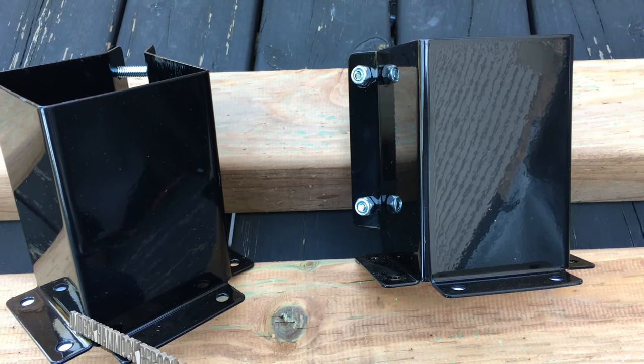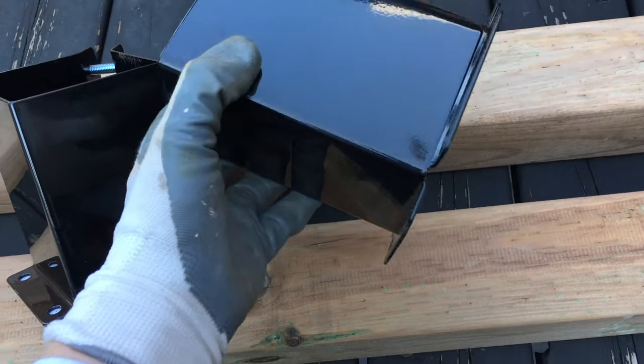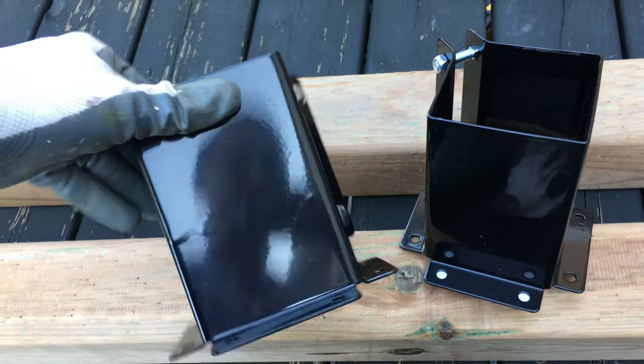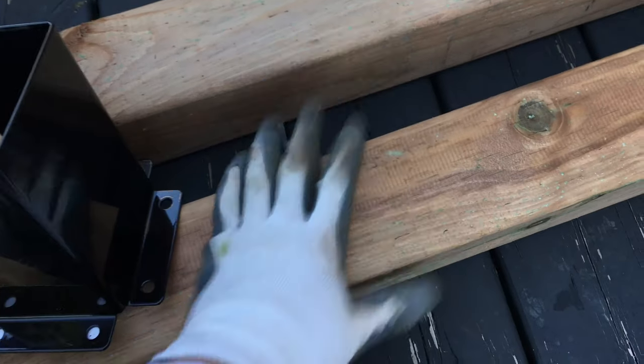Hey guys, so today we're going to be making a pergola. We bought these 4x4s right here — they cost $13 Canadian, so you're looking at maybe $10 US. We bought four of these, so we're going to have four posts.